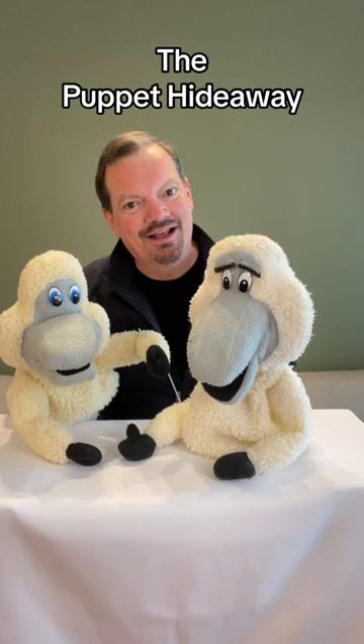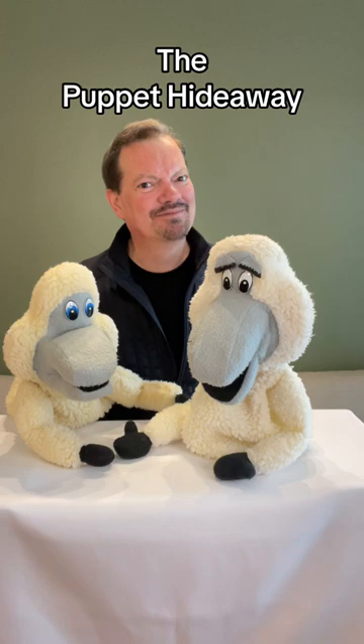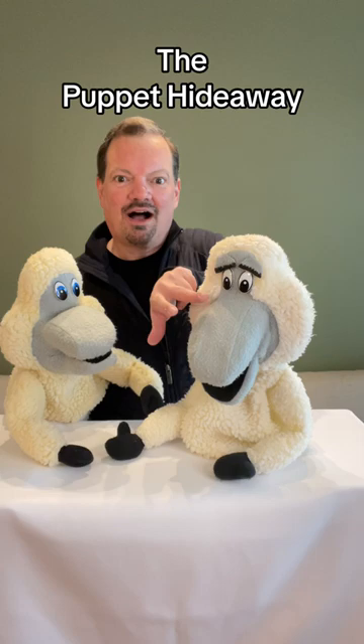When I started out doing puppetry, all of these wonderful puppets I've been showing you were not around. In fact, if you wanted to do puppets, you pretty much had to make them yourselves. And that's what I did. I produced a show with several different little sheep characters, and yes, I made them all myself.